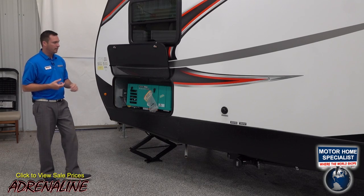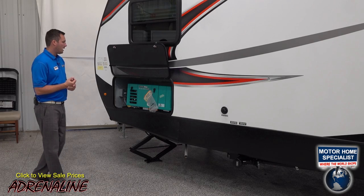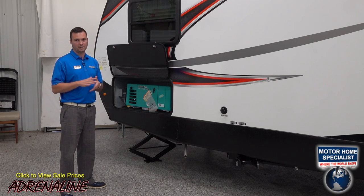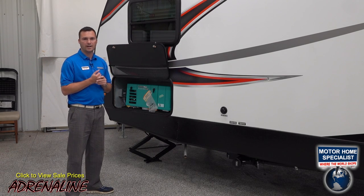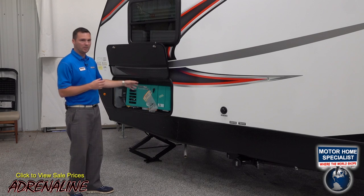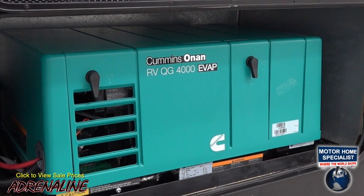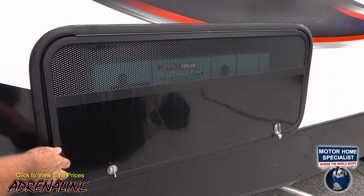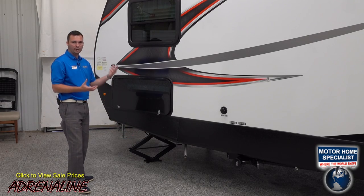This generator is a 4,000-watt Onan quiet RV-style generator. Without the optional generator, this trailer comes fully equipped with generator prep from the factory — fuel lines, electrical, auto transfer switch, and even a remote start switch are already wired inside. Motorhome Specialist brings them in with the generator because most customers camp off-grid, so a generator lets you use everything in this trailer without being plugged into a campground. All generator doors are vented so your generator can breathe and pull air from underneath as well.